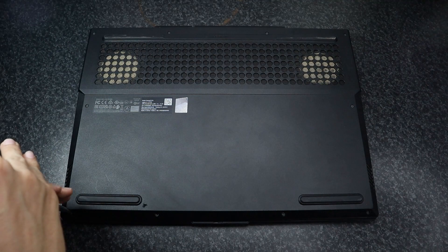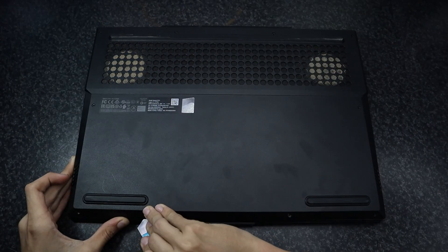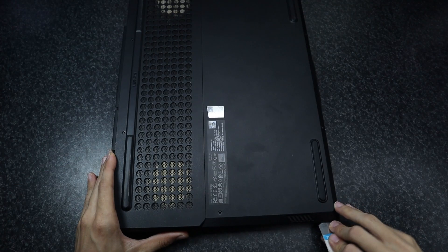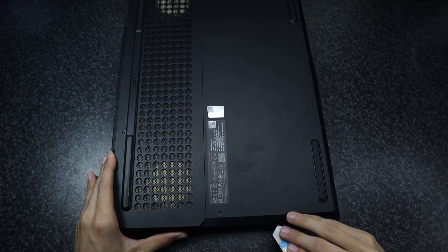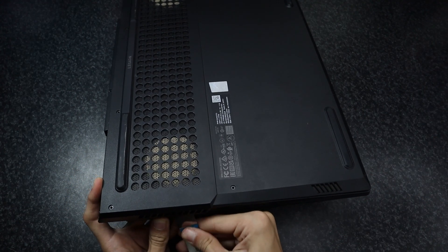First we'll open up the laptop. I unscrew the 10 screws holding the bottom on and then I can use a prying tool to carefully loosen all the plastic clips. Make sure that you don't stick the tool too deep, as this can damage internals. The plastic clips are also prone to breaking, so keep that in mind too.